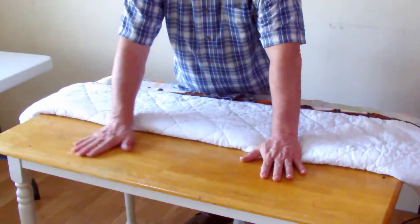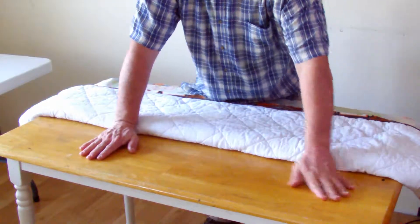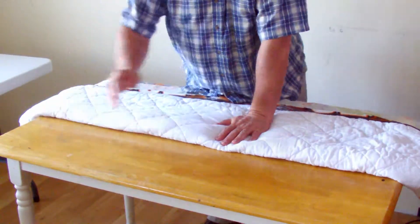Let me show you what we've got in our base here. We have a wood table. We picked this up from Goodwill for $25. This is going to be our base — we didn't build this.